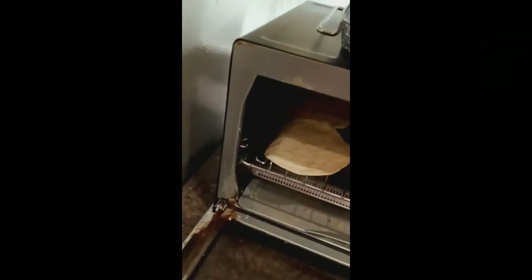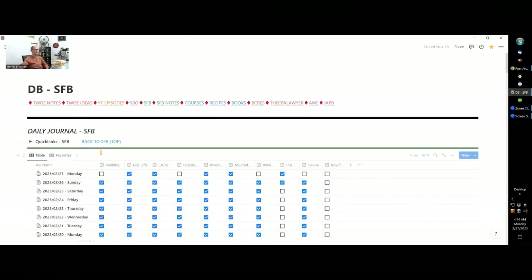That beeping is telling me my corn tortillas are ready out of the toaster oven, so I pull them out. Here's my food all waiting for me. I like to eat while I'm sitting at my desk because I can do stuff on the computer — my work, learning activities, all kinds of things while I eat. So it's my preference.